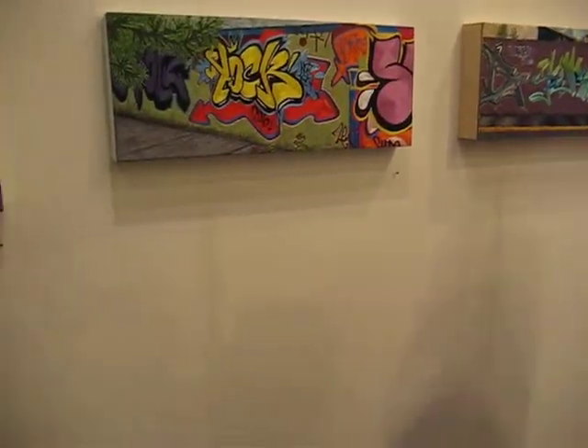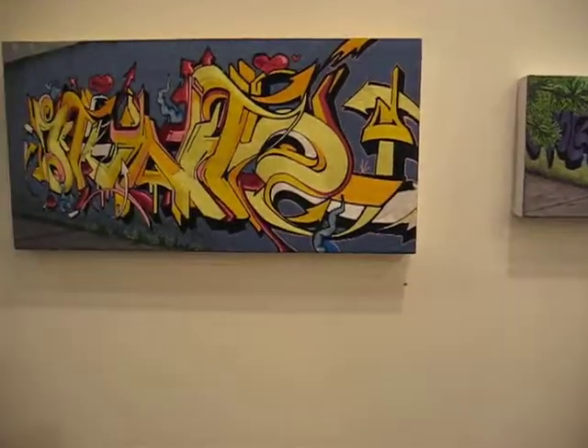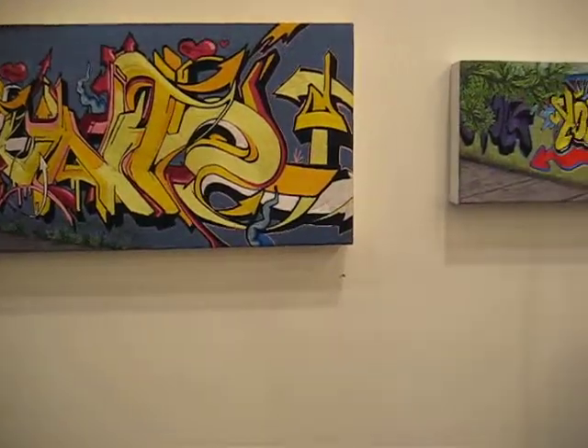So how long does it take you to do a canvas this size? This size in particular is, I don't know, like 10 days to 2 weeks. And that one is like 3 weeks to a month.